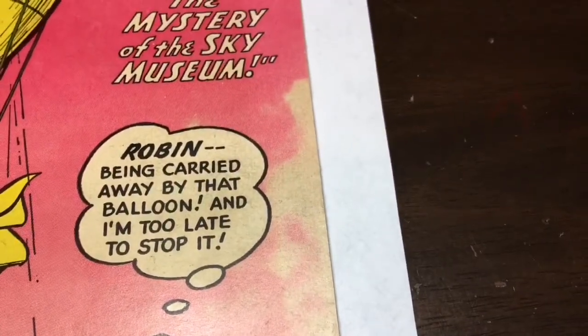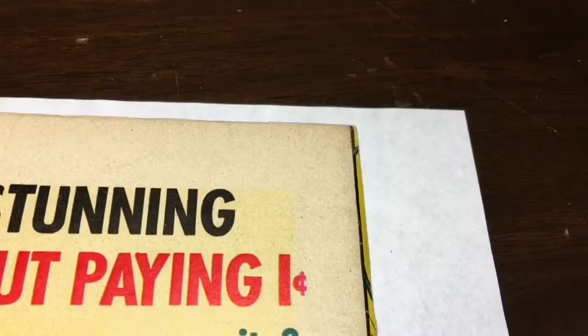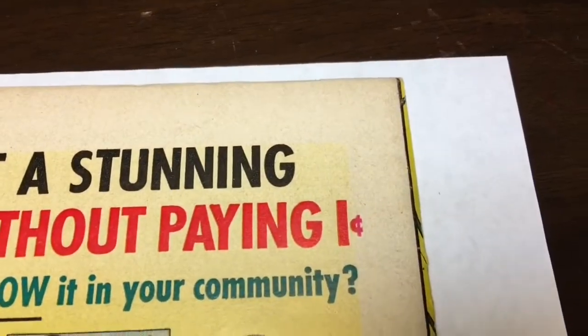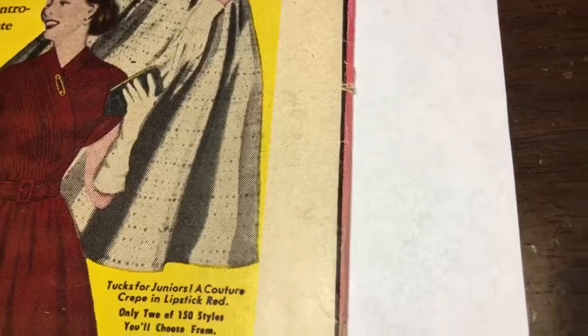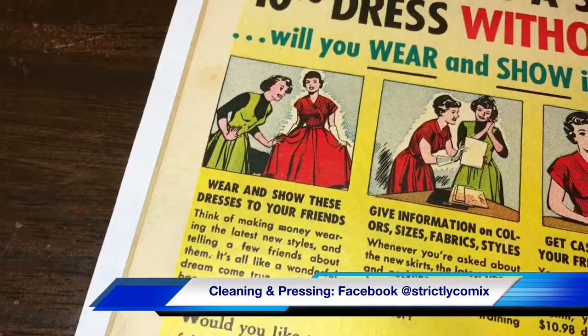It's supposed to be completely pink. You see this dirt and grime — I should be able to clean a lot of that off. You see the kind of brown spottiness. You got a tiny little tear there. And then this right here. The back cover is just gorgeous.